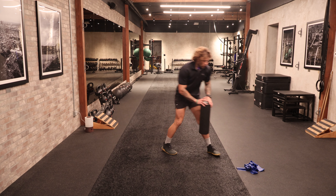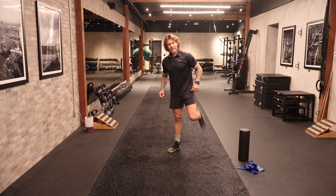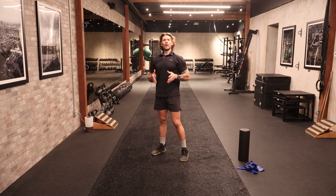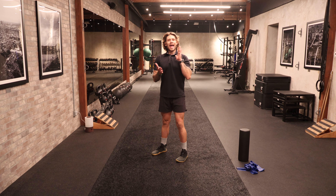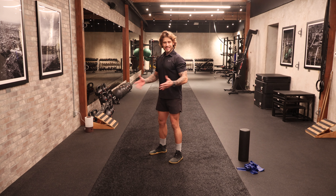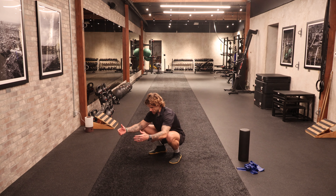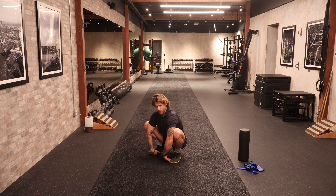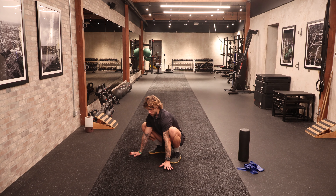Not too shabby. We can go ahead and put the foam roller to the side. Let's shake the legs loose a little bit, pick the knees up, march the arms out. Then we're going to work into a deep squat — and I want to emphasize: as deep a squat as is available to you at this time. I'm going to start with my feet just outside of hip width — this has to do with my anatomy. My toes are going to point out slightly, and I'm going to think about bringing my hips right in between my heels.